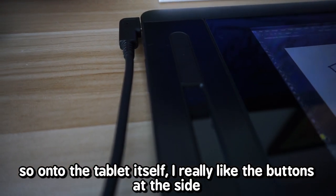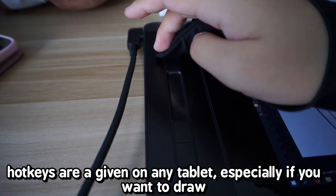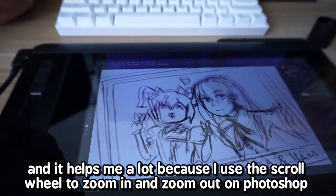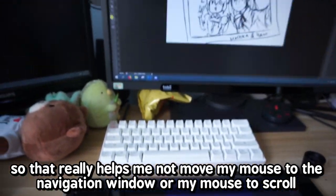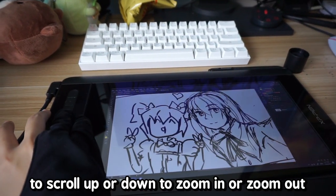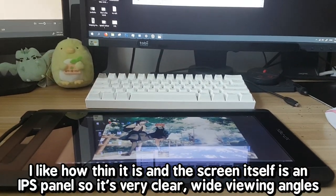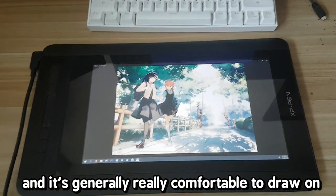On to the tablet itself — I really like the buttons at the side. Hotkeys are great on any tablet especially if you want to draw, and it comes with this touch bar. You can use it to scroll up and down, which helps a lot because I use the scroll wheel to zoom in and out on Photoshop. It saves me from having to move to the navigation bar. I like how thin it is and the screen is an IPS panel, so it's very clear with wide viewing angles and generally really comfortable to draw on.